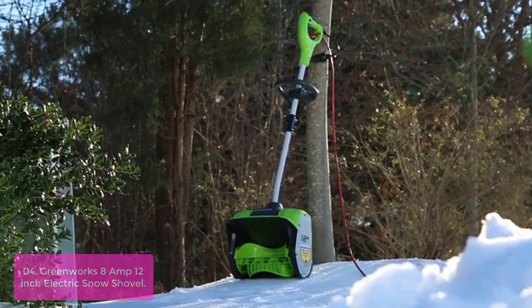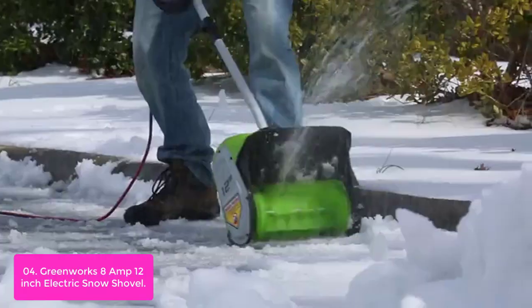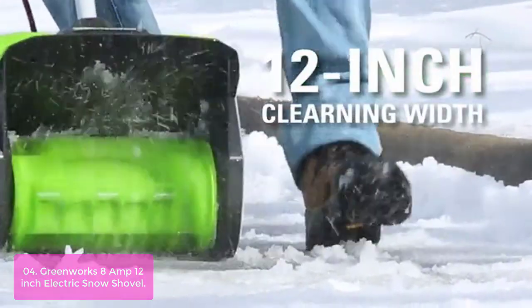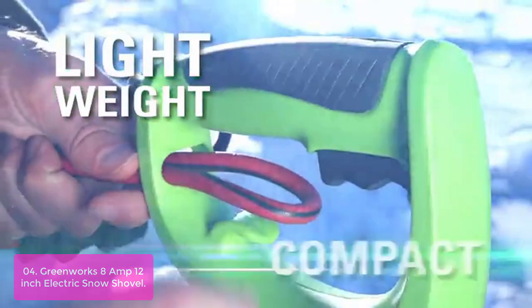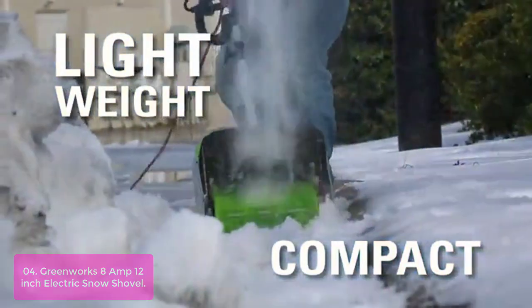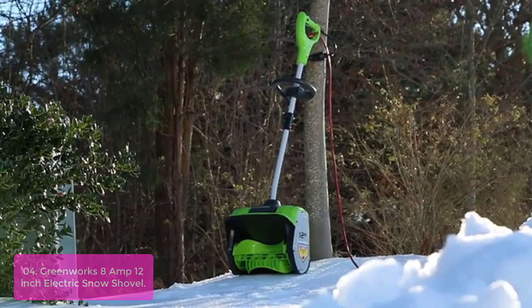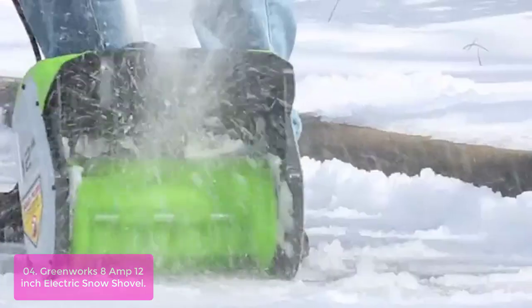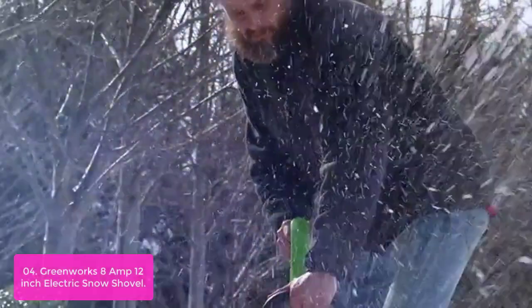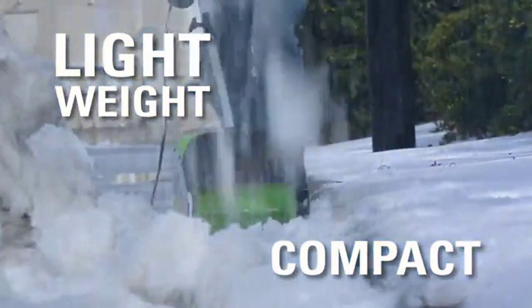List number 4: Greenworks 8-Amp 12-inch Electric Snow Shovel. The Greenworks Electric Snow Blower Shovel provides reliable snow removal without the hassle of gas or the high cost of operation and maintenance. This electric snow blower is quiet, powerful, and efficient enough to clear your driveway, sidewalk, and path in a single pass. It features an ergonomic friction drive control handle for easy operation and a powerful four-stage mulching system for maximum debris collection with minimal gas emissions. With a powerful motor and a durable two-speed transmission, it easily handles any job you throw at it. The blower has an adjustable auger to clear snow off driveways and sidewalks, while its ergonomic handle makes moving the unit a breeze.